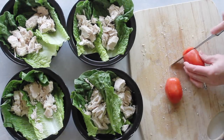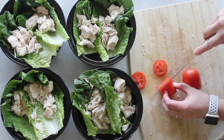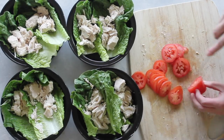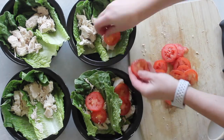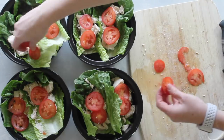Next I took two tomatoes, chopped off the ends, and then sliced them up to put them on top of my wraps. You could also use cherry tomatoes — just chop them up pretty small and put them on. They would be delicious. Just try and evenly distribute them to each lettuce leaf.